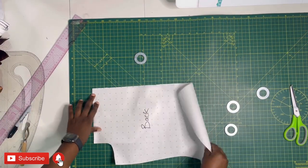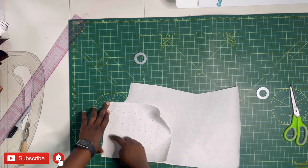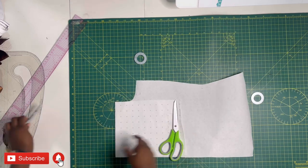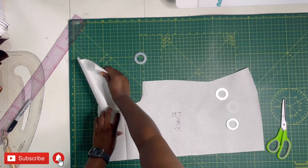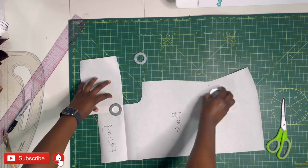Working with the back piece: I can see my tracing wheel lines, so I'll fold at that point for the facing. The facing doesn't quite reach the armhole area, but we can fix that — cut off the excess and join it with paper tape or masking tape so it's easy to work with.